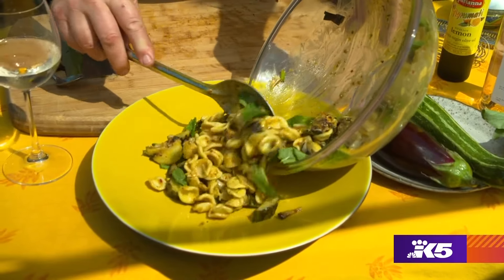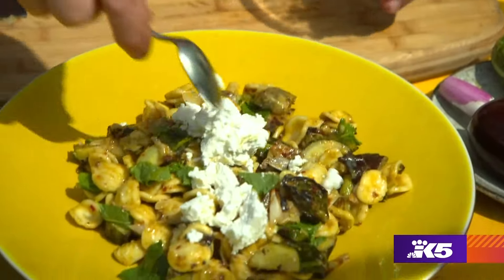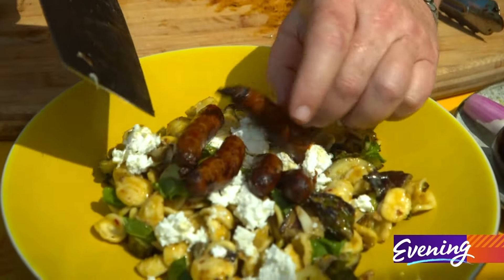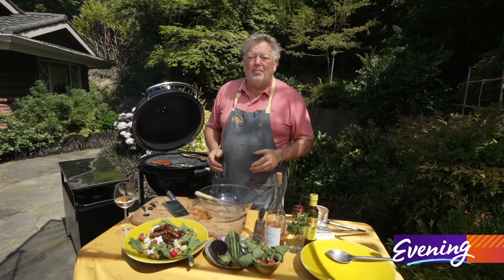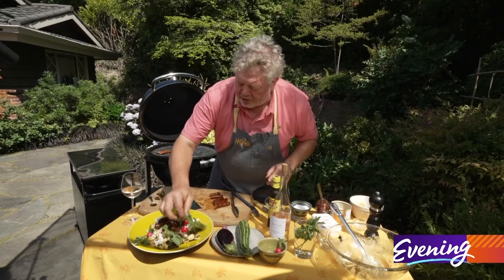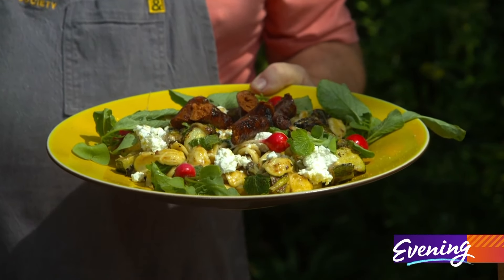Into our bowl. Now I'm going to put on my sheep's milk feta, which gives us more tang than cow's milk feta. Whatever protein you like on the pasta salad is fine — I'm using lamb sausage today. You can use a hot dog if you want, but I prefer not. Then I garnish with tiny fresh radishes. This is a summertime dish that's going to make your entire season.